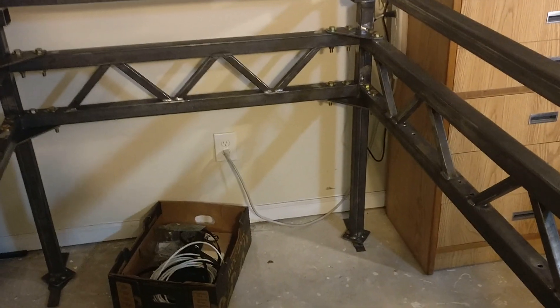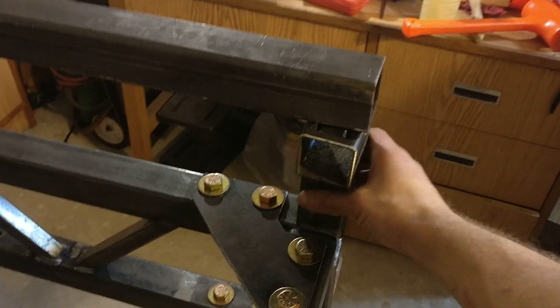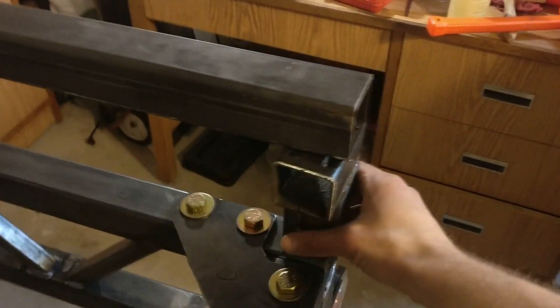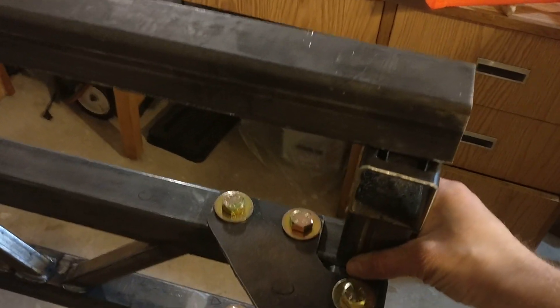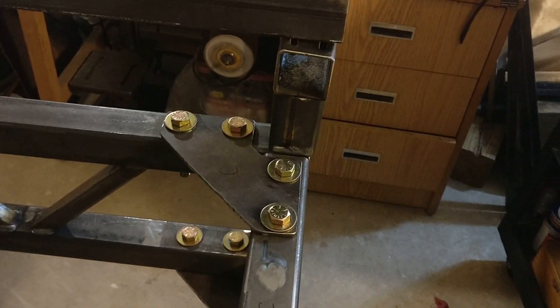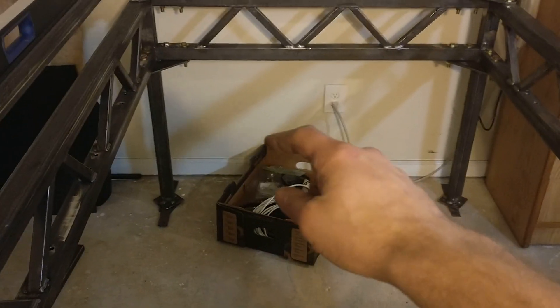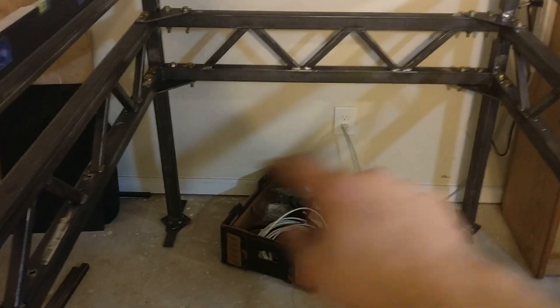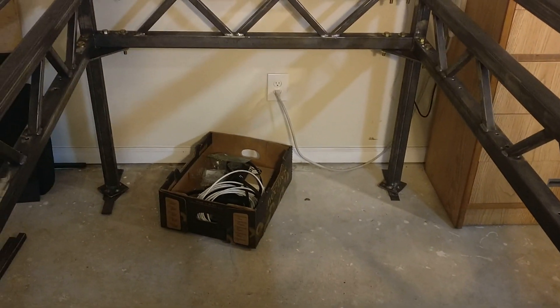With this truss here and that one bolted in place, this table is very rigid. You hear that vibration, but all that's coming from these pieces because they're not bolted down or welded in place yet — they're just sitting here. And even still, when I hit this table pretty hard, they don't fall off. This is very rigid now. I still have to do the crossbars underneath that will be supported in the water basin, so by that point this guy ain't gonna budge at all.